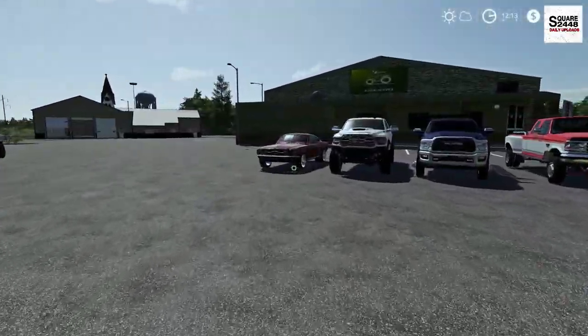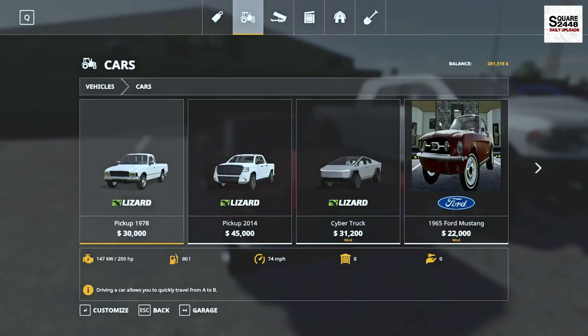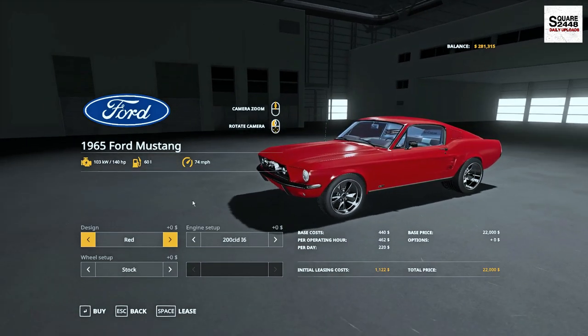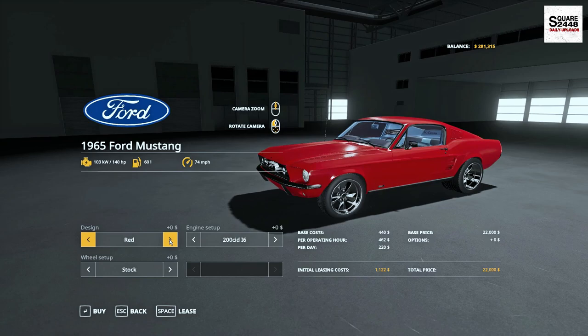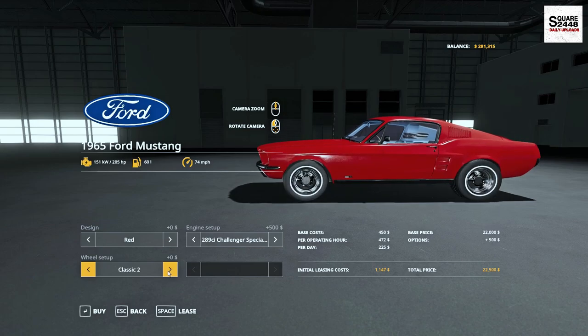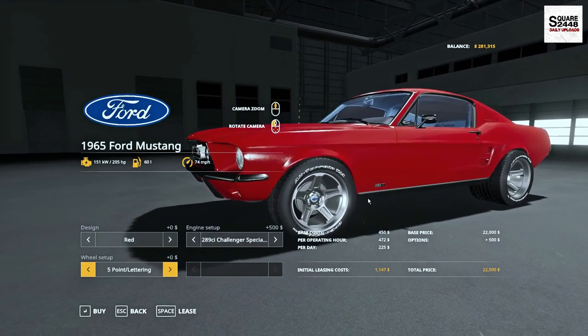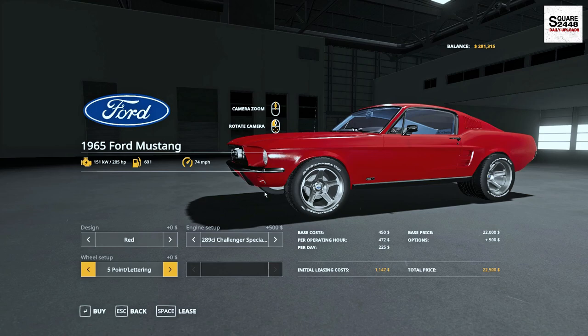Up next, we'll be taking a look at an old classic Mustang. In the store, it can be found under the Cars category. It's a 1965 model at $22,000. It only has a few store colors. You do have a few different engine options and a few different stock options. I really do like the wheels with the Ford centers and the all-terrain Goodyear tires.